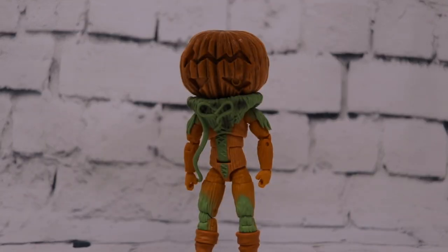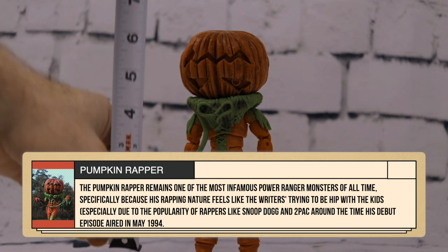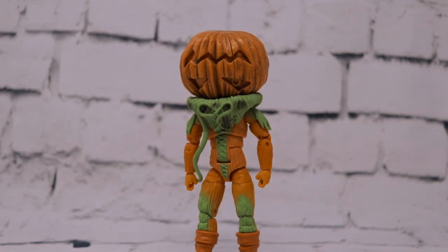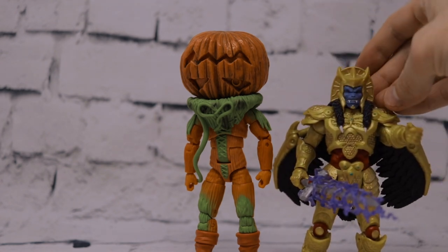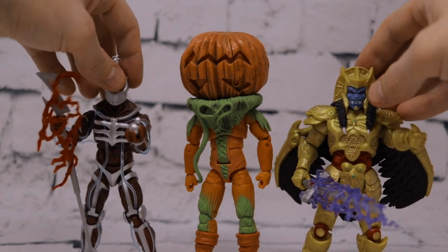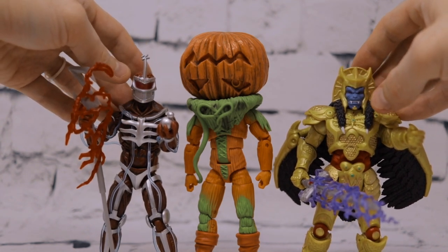First we have Pumpkin Rapper. This was always one of my favorite villains growing up watching Mighty Morphin Power Rangers, just because it was such an absurd concept — a rapping pumpkin. He is quite tall, just a hair under eight inches. He towers over Goldar and even Lord Zed at the top of his crown.